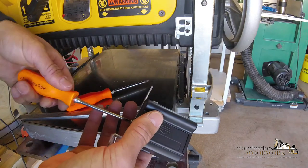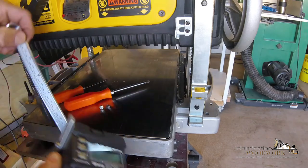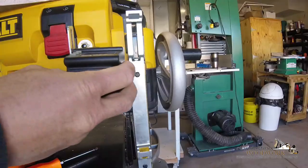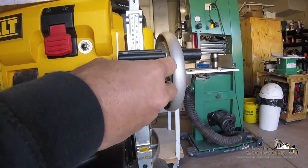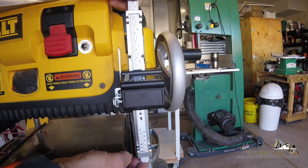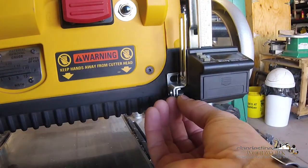Loosen that a little bit. This black rubbery edge right here is what's going to be your depth readout. So let's go ahead and try and put this on here. Now let's attach this - this one's a lot easier since I did it once already.